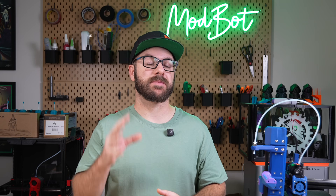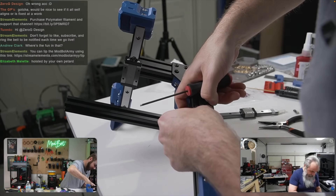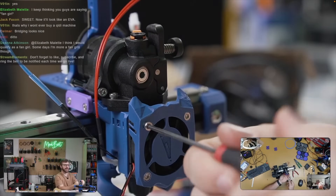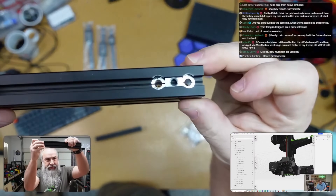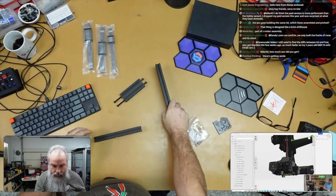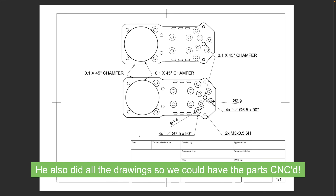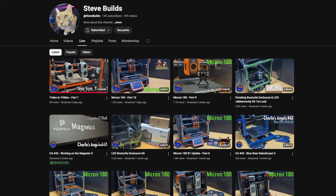I have to give major credit to Steve on this build. Steve has been wanting to build one of these printers for years, and once the idea was entertained, he was totally on board and did a lot of the heavy lifting to make sure things went as smooth as possible. This included cutting and tapping the extrusions, as well as modifying the CAD files to work with our specific hardware — from editing files to use the specific heat inserts I had on hand to making various tweaks. If you're not already subscribed to his channel, I highly recommend doing so.